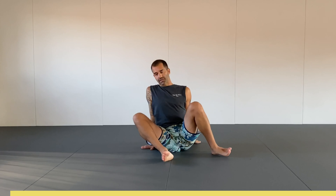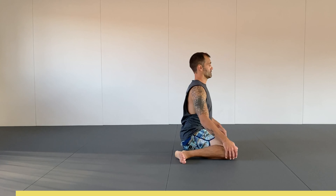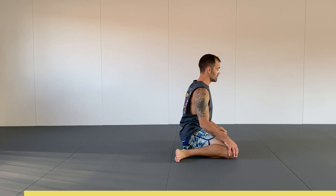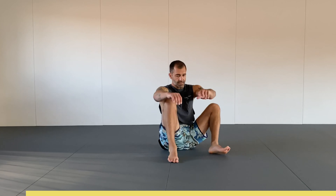In this first part of the movement I'm simply going to be going left and right in between the two different shin box positions. If I need to take my hands to help me get to the other side, that's fine. If you don't need to place your hands on the ground, you're going to like this as well.